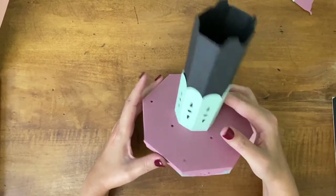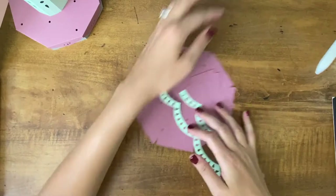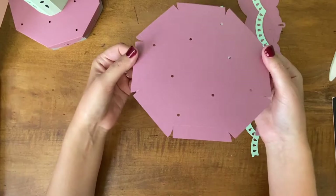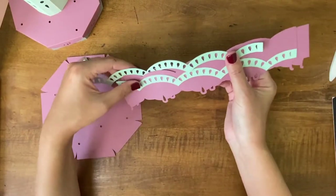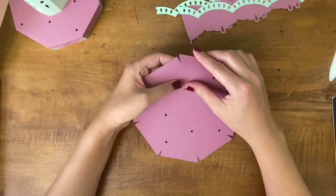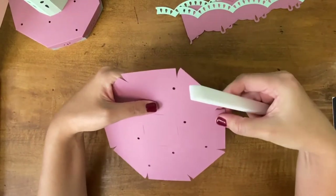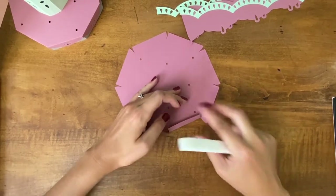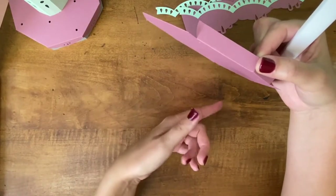With those pieces complete we are going to work on our top tent base piece. For this you will just need this other octagonal piece along with these side pieces that are going to wrap around the edge. The first thing we're going to do is fold along all these score lines and then attach these little tabs on the inside — fold these up and attach the tabs to the inside to make a little octagon piece.